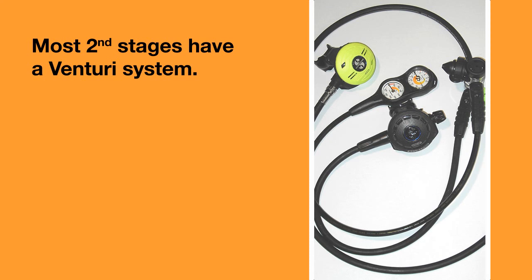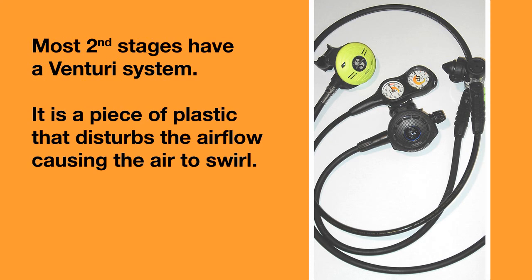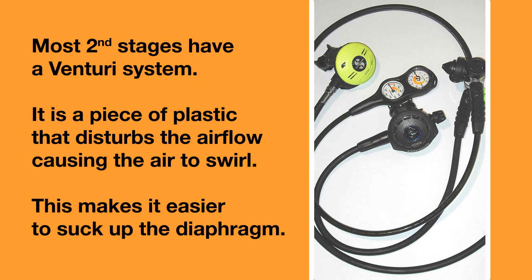Most second stages have a venturi system. This is simply a piece of plastic that disturbs the airflow around the diaphragm and causes the air to swirl, making it easier to suck up the diaphragm. On the surface, the venturi valve should be set to minus. On the dive, it should be set to plus.